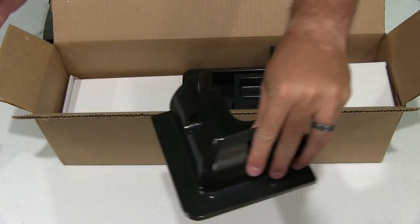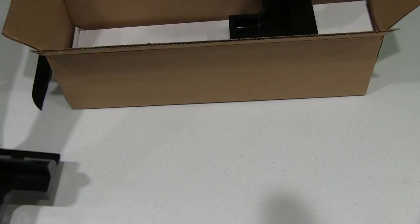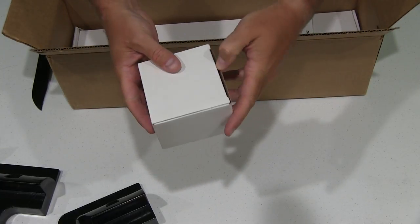So you've got one corner bracket, two corner brackets, three corner brackets, four corner brackets, and you've got a little box right here.